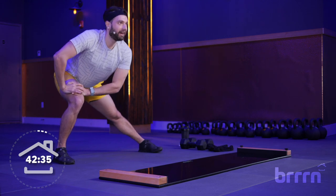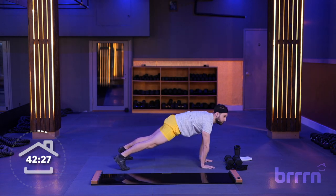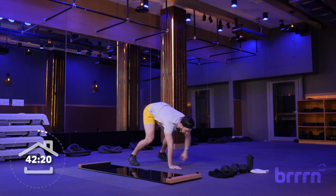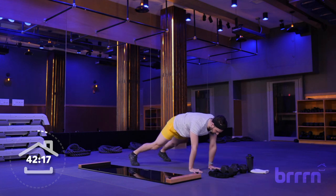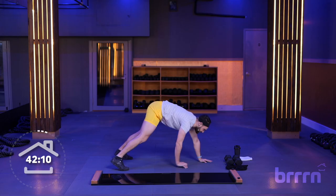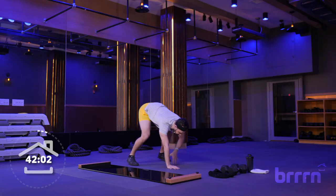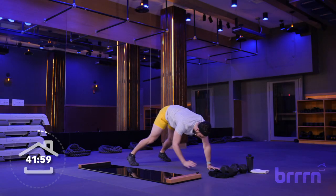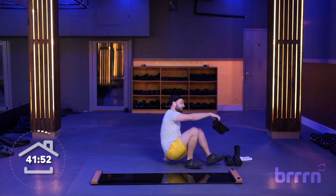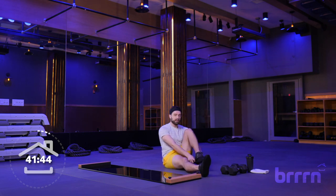Good. Stand it on up. We squat it down, sink into those heels, walk out to that high plank position, squeeze your glutes for a second, walk it back in, stand it on up. After this we're going to be moving on to the good stuff — we've got a fun class today, I'm really excited. So go ahead and take a seat on the floor, grab those booties, get them on your feet. We're going to be starting on the board today, make sure they are good and snug.